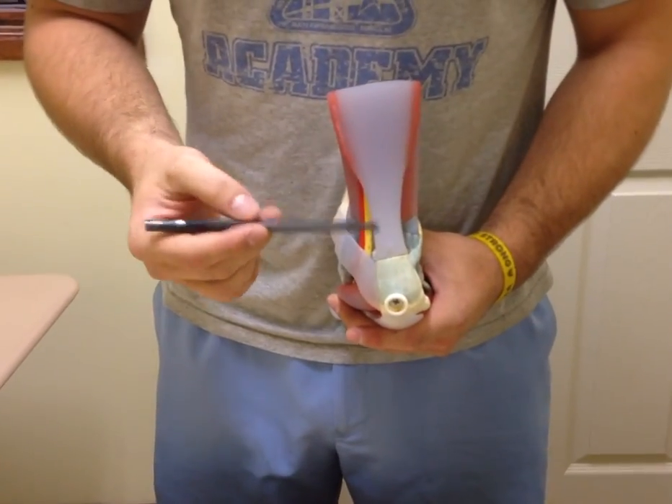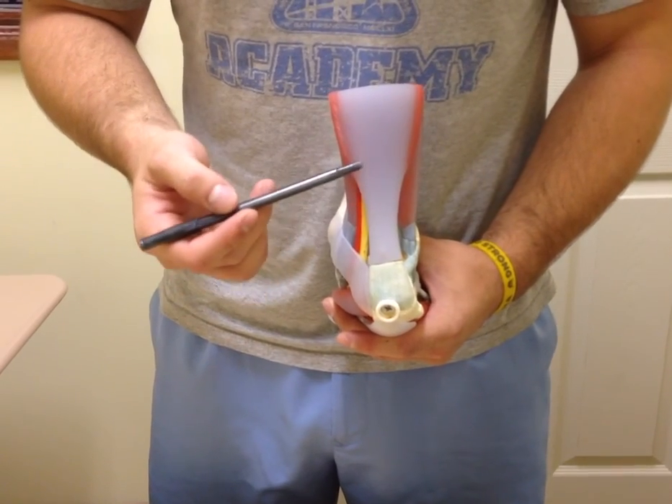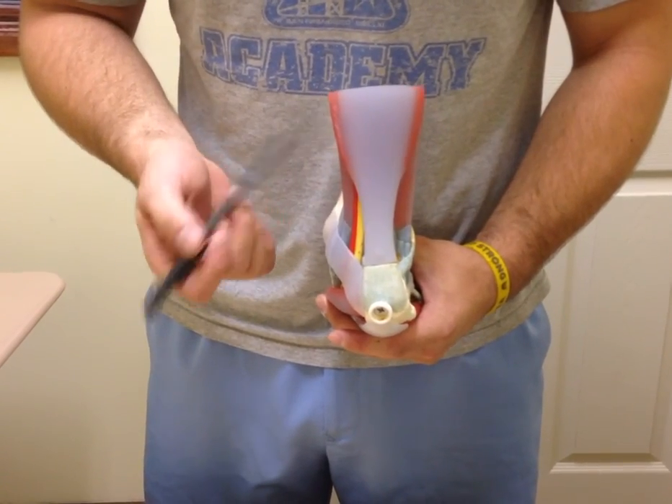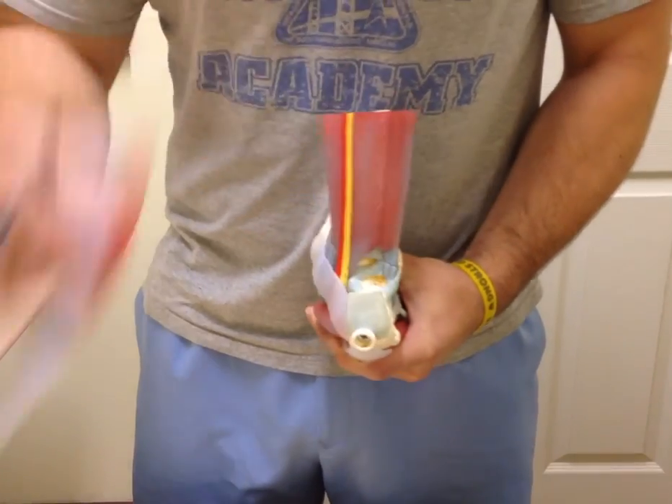Coming here to the posterior compartment, we have the Achilles tendon, which is made up of a combination of the tendons of both the gastrocnemius and the soleus muscles.